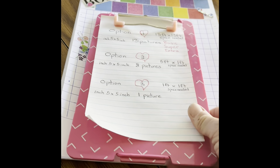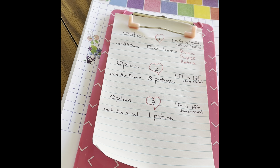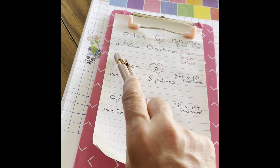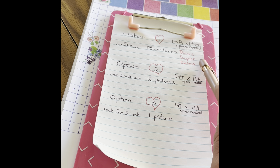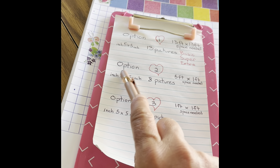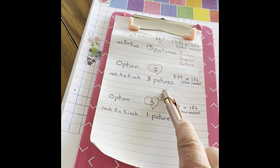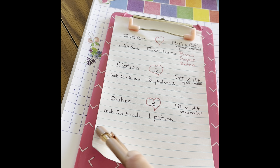I developed three options. The 13 by 13 foot space needs 5 by 5 inch prints — 13 pictures — and there are three options: the basic, the super, and the extra. Option two is a small space, 5 foot by 1 foot, with 8 pictures, or just a single one, because that's all you can afford.